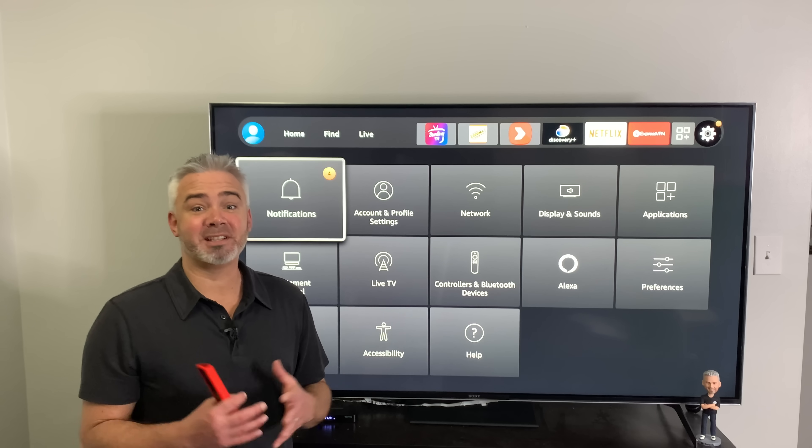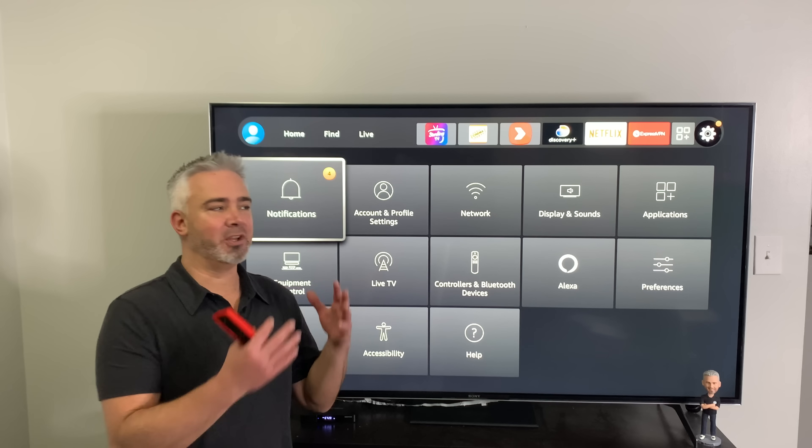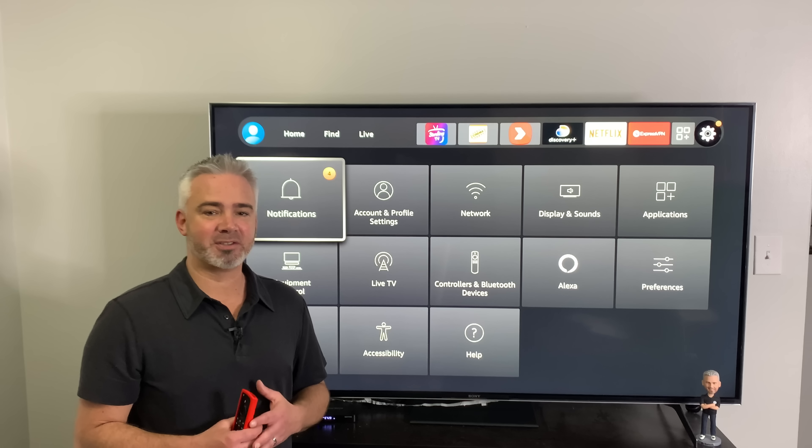Hey everyone, welcome back to my channel. So it's here, it's on all devices now — the new interface for the Amazon Fire Stick.